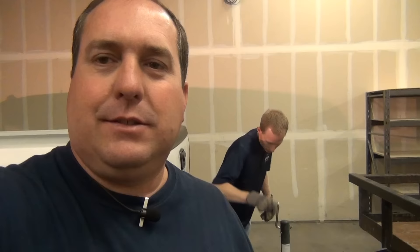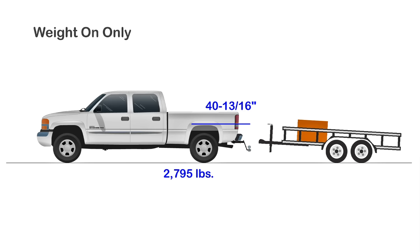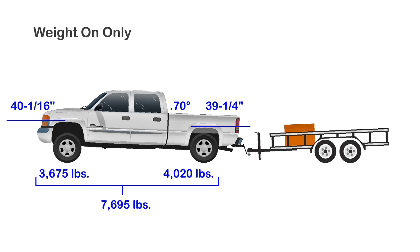Our baseline is set, so the next thing we've got to do is drop the tongue weight of the trailer on and take some more measurements. Now that we've added the tongue weight to the tow vehicle, here's what we're seeing. The weight on the rear axle has increased from 2,795 pounds to 4,020 pounds, and the wheel well height has decreased from 40 and 13 sixteenths to 39 and a quarter. The front axle is now lighter, going from 4,005 pounds down to 3,675 pounds, with the measurement increasing from 39 and 7 eighths to 40 and a sixteenth. Our angle gauge shows the rear of the truck angled down at about 0.70 degrees. The overall combined axle weight for the truck increased from 6,800 to 7,695 pounds — a reflection of adding the tongue weight. The trailer combined axle weight is now 4,000 pounds, up about 215 pounds.